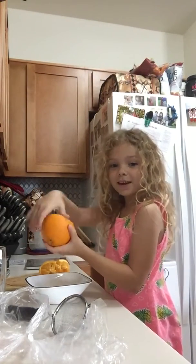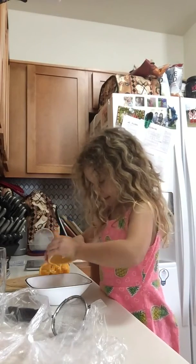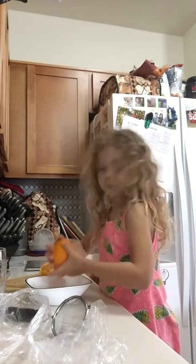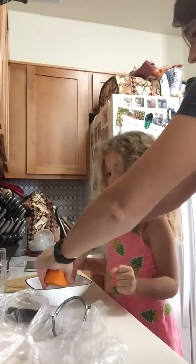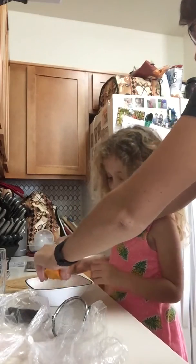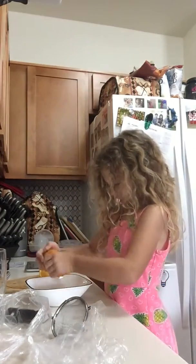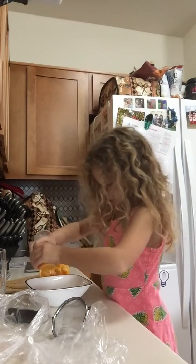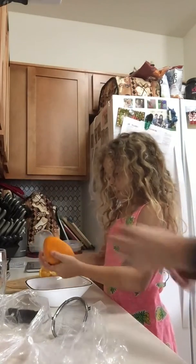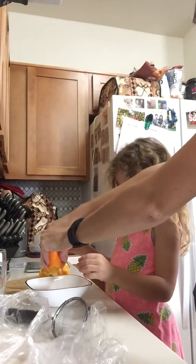Hi Grandma! I'm making homemade orange juice. You squeeze it. That one's hard — I'll get it started for you. There you go. This one probably has a lot of juice. Fold it the other way and I'll try it that way.